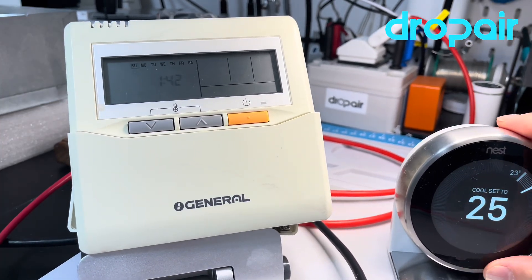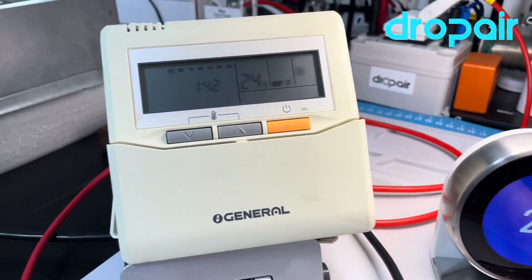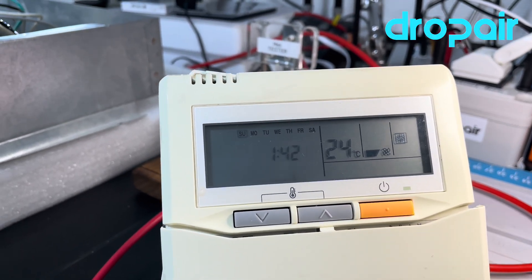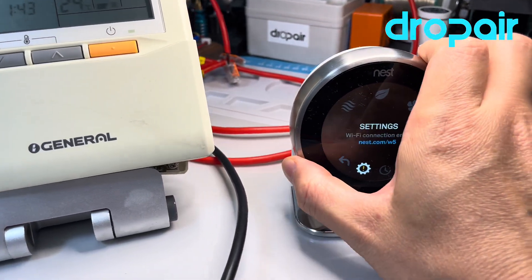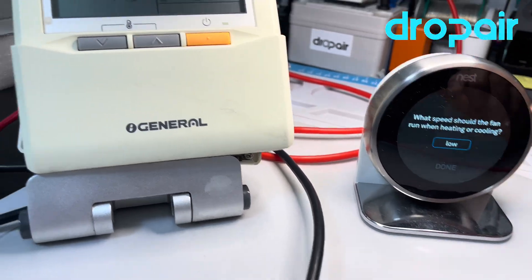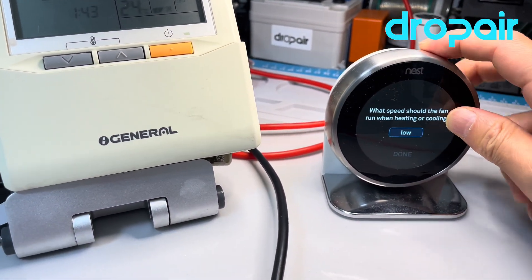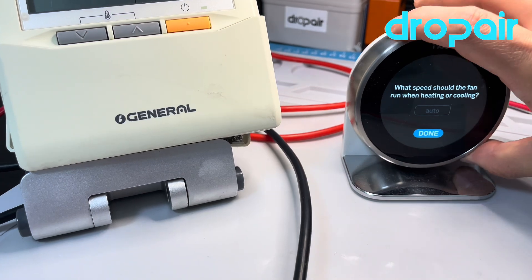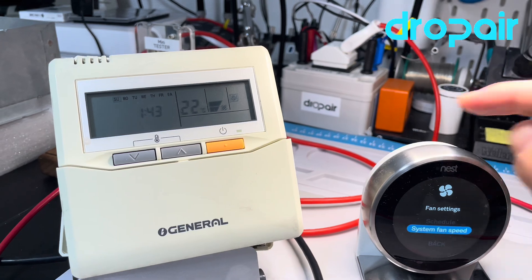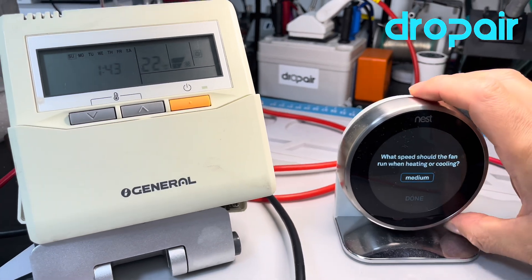We turn on to the cooling mode. This is in cooling mode, and the indoor unit is running in low fan speed. We check the fan speed — okay, now it's low. The original thermostat shows low, and we change to medium.